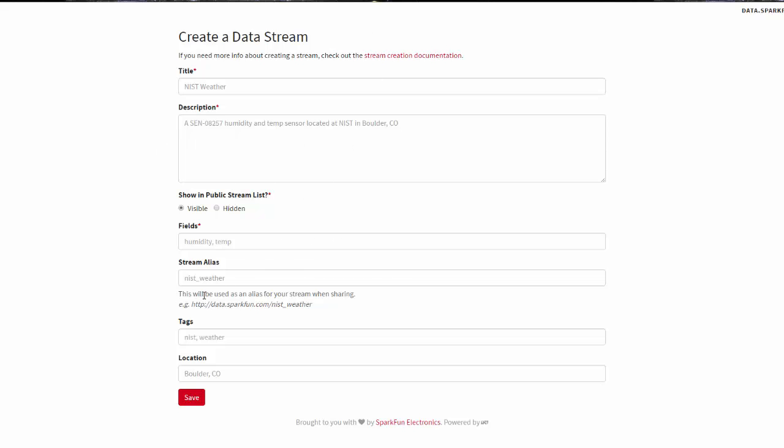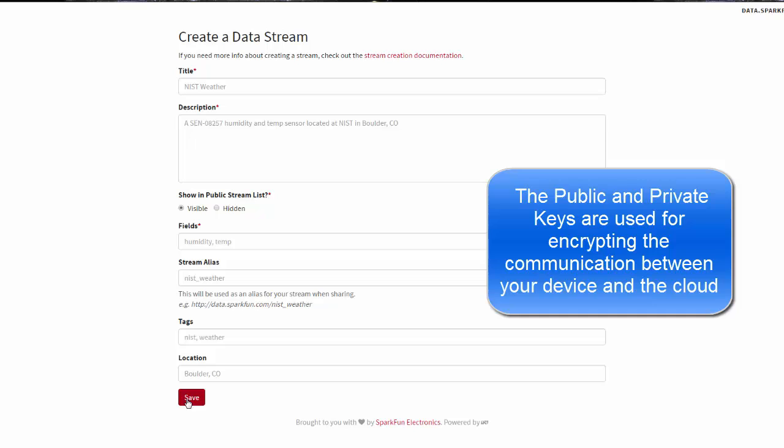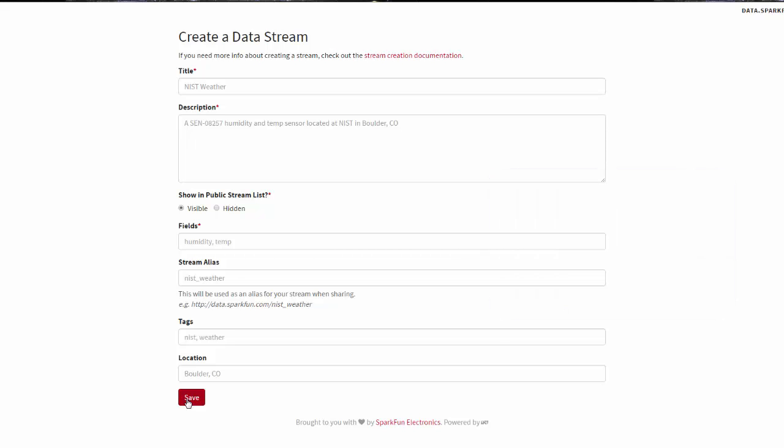One thing that happens when you create a stream and hit save is that the Phant software is going to give you some keys — a public key and a private key. You can think of them as passwords; they allow you to do secure communication. The important one is your private key. These are what you use in web GET and POST commands that allow you to put data onto your stream so no one else can access or break into it. Once you create your stream, make sure you store those keys in a safe place.